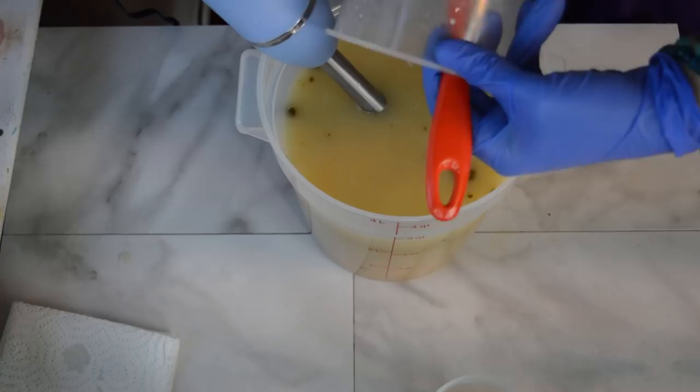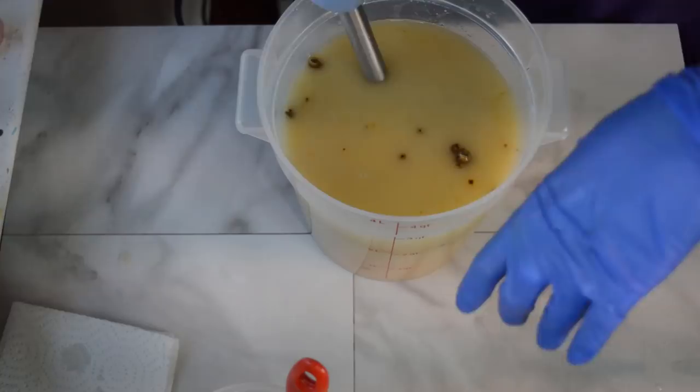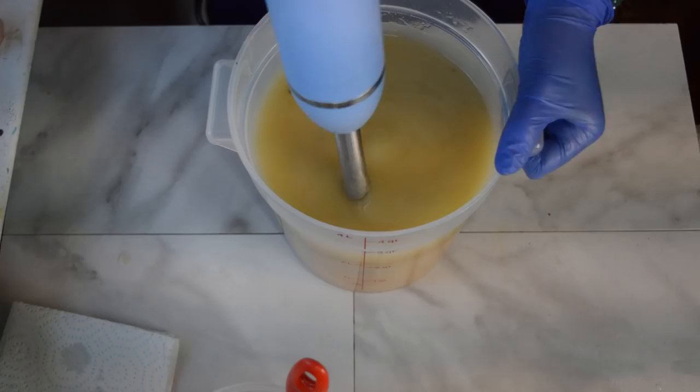So pouring in my lye solution, I'm just going to very gently hand stir this a lot with a couple of pulses. I want to keep this very, very fluid. I'm doing layers — it's going to be very similar to the banana bread soap that I did. So I'm going to put this on the lowest setting and just make sure it's mixed in enough that I can then split this up and continue on with my design.